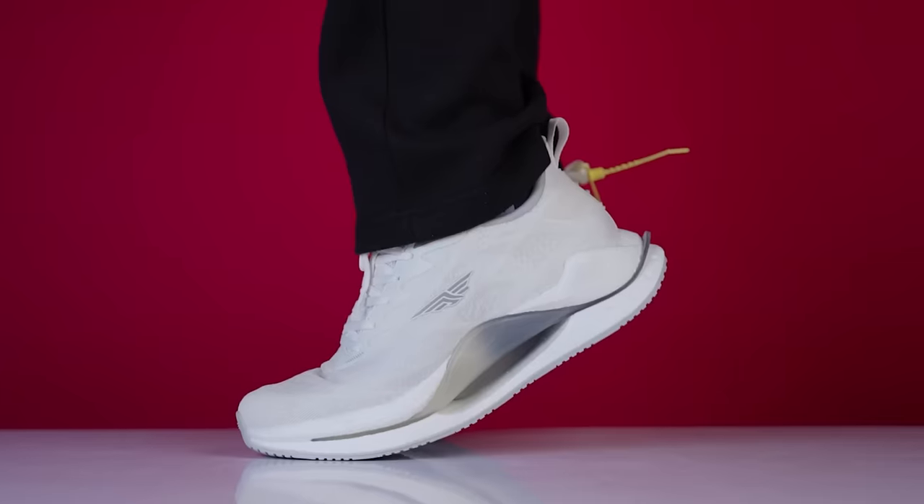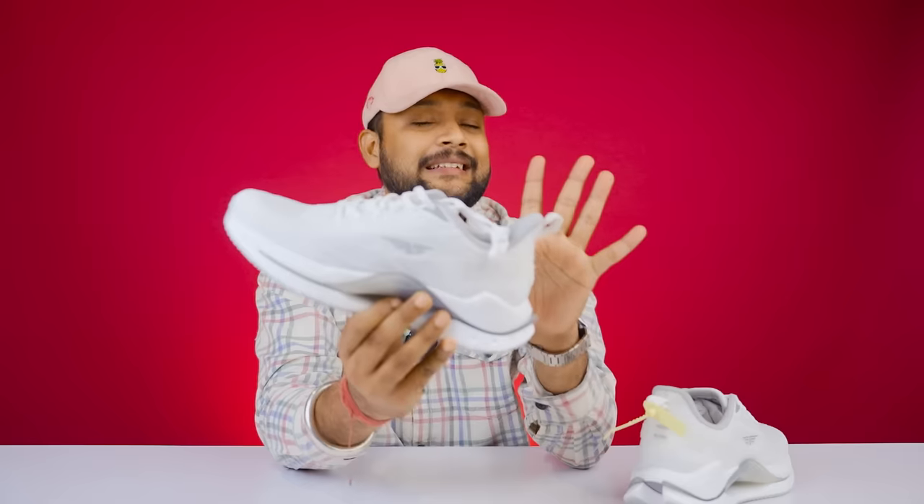Overall, this shoe has a very top-notch build if you want comfortable regular use — sports, gym — it's a multi-purpose sneaker, definitely you can go for it.